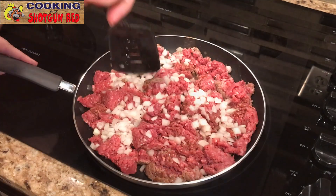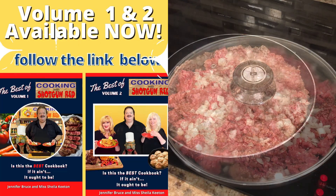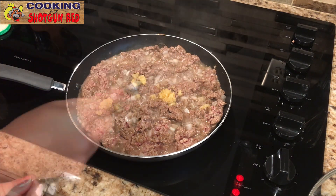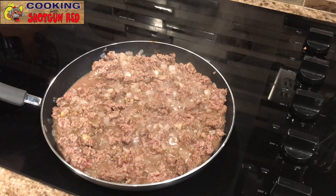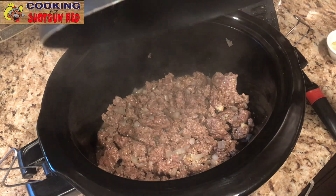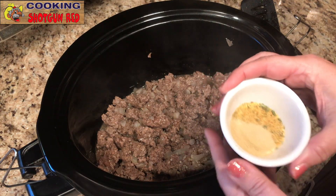And we're going to let that brown up a little bit. Cover it. And once it's brown, we're going to add two teaspoons of minced garlic. Mix that around in there, just let it simmer for about a minute. Then we've got our pre-greased crock pot — you can put a liner in if you want to, or pre-grease it, whatever is easy.